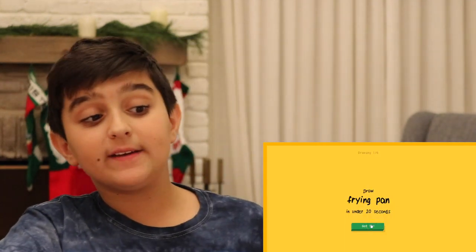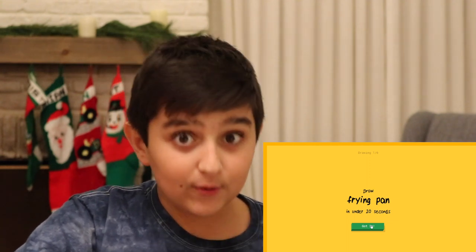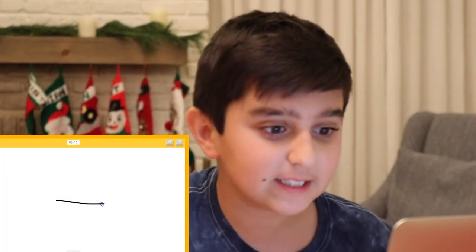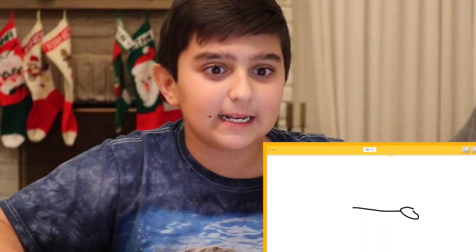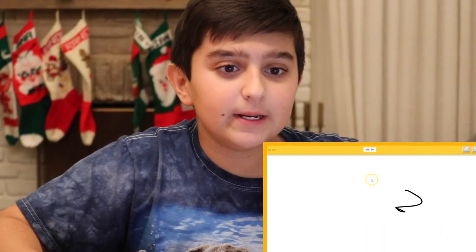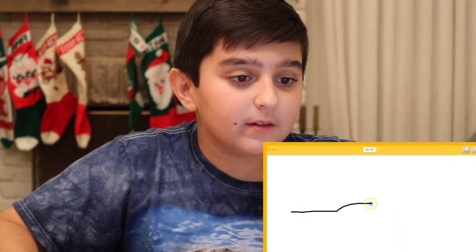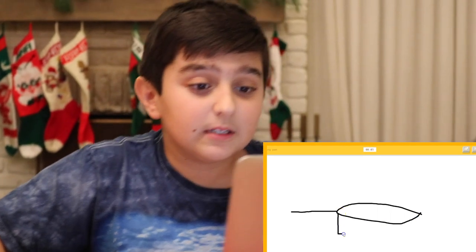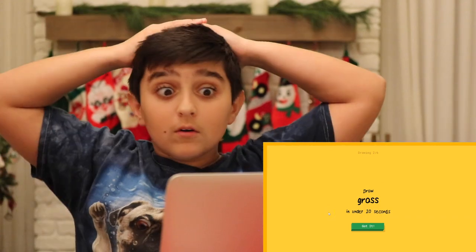Right now I have to draw a frying pan in under 20 seconds. Okay, got it. Let's go. Frying pan looks like that. And there. Belt? No. Wait, I don't want that. Erase. There. And then we're going to have the handle. I got this. Yes! What? How is that? Sorry, I couldn't guess it.